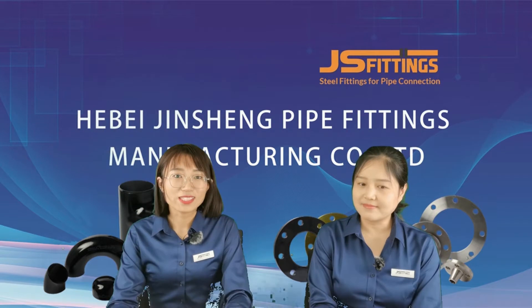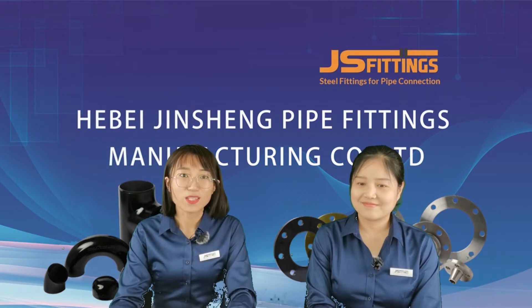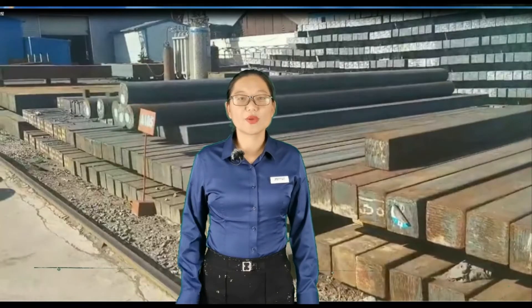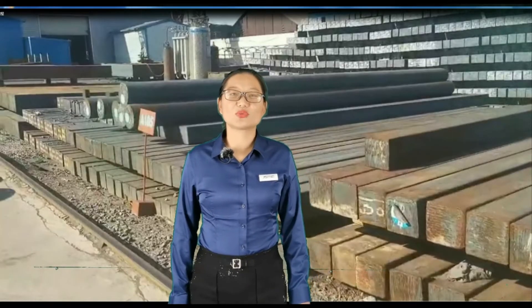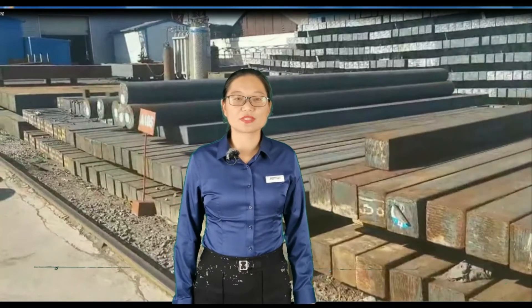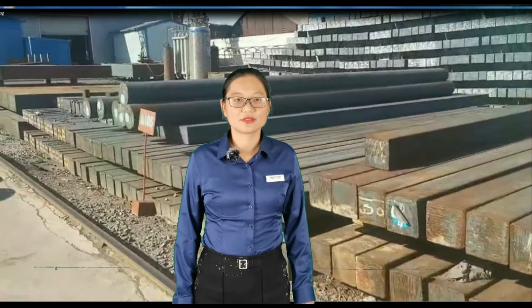Now let's follow our marketing manager, Ms. Mei, to watch how the flanges are made. Hello everyone, I'm Mei. Welcome to our factory. Today we will introduce the flange production process. Let's go.